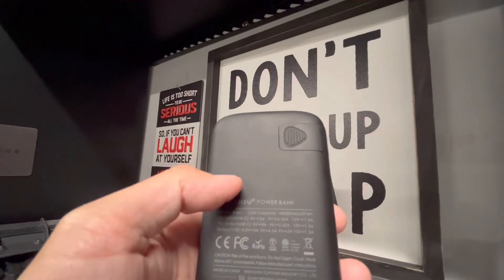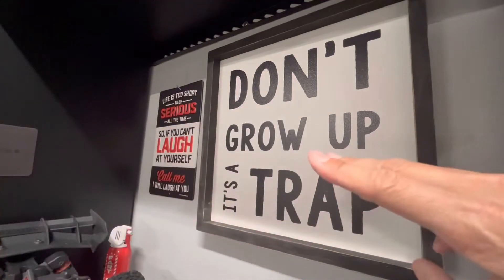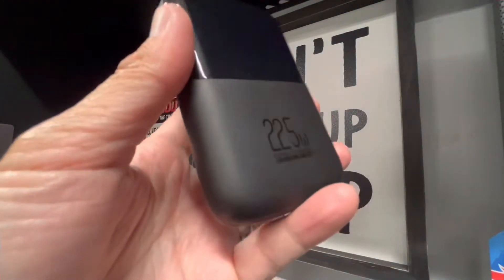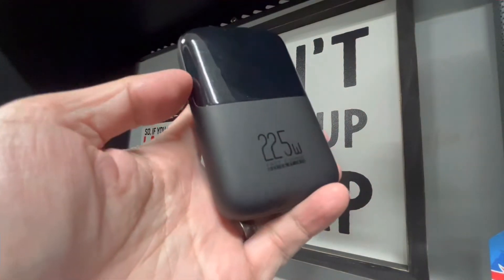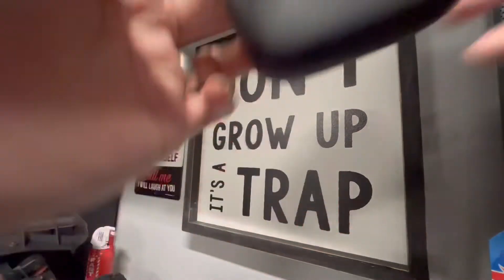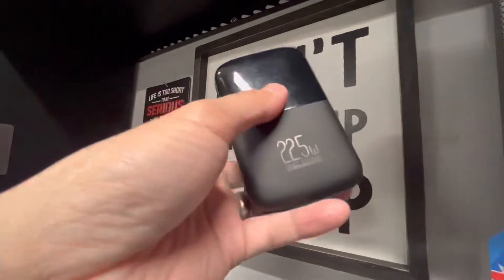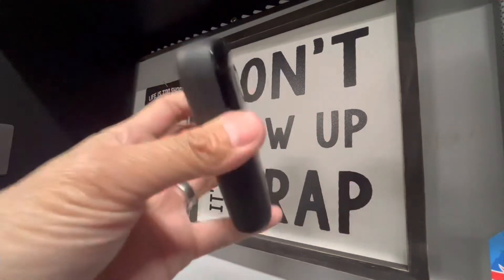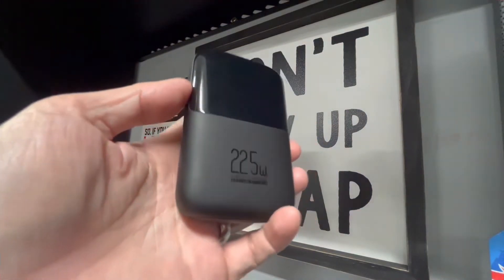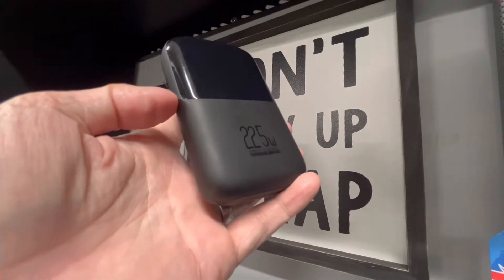1.5 amps is going to be your cap — so when punching settings into your charger at home, don't go higher than 1.5 amps in the field. You might ask what happens if your battery bank is not PD. What happens is the voltage output is limited to 5 volts, which is not nearly enough for the charger's requirement of 10 volts. So you really do need a PD-capable bank — 12 volts is what you need. When looking at specs for any power bank you may already have, make sure it has PD capability so it delivers the required voltage for the charger.